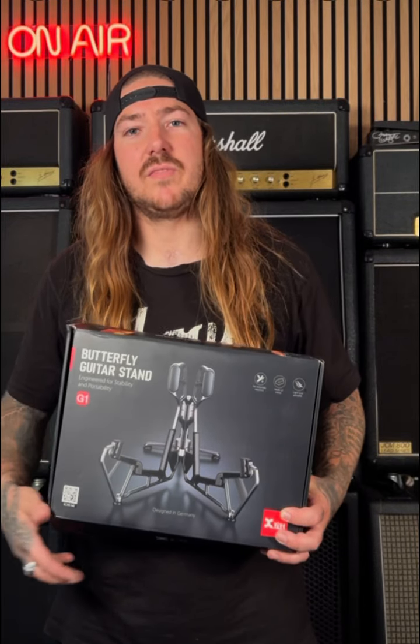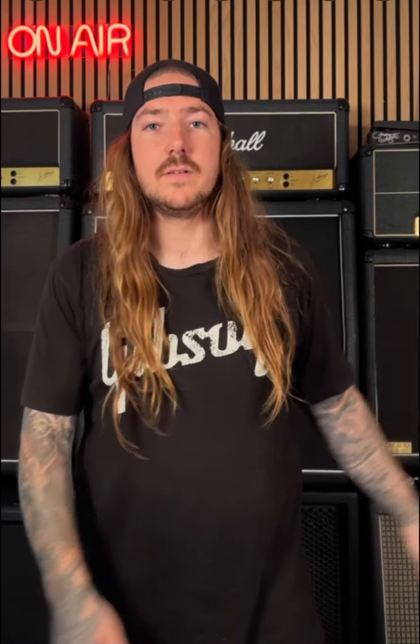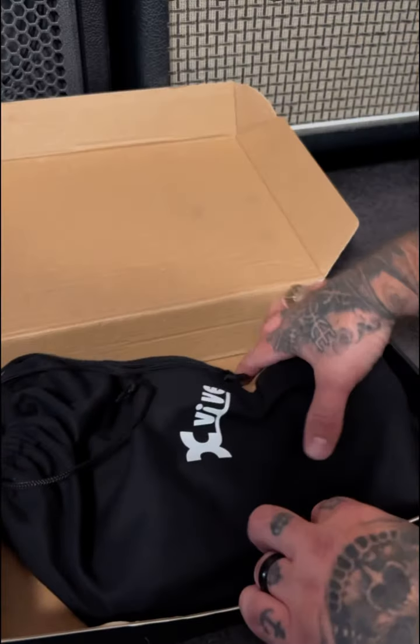Hey, we're talking about the X5 G1 Butterfly Guitar Stand. Hey legends, are you like me and use multiple guitars in the studio, on stage, or just have a guitar lying around the house? Well, this is the guitar stand for you. This is the X5 G1 Butterfly Guitar Stand.